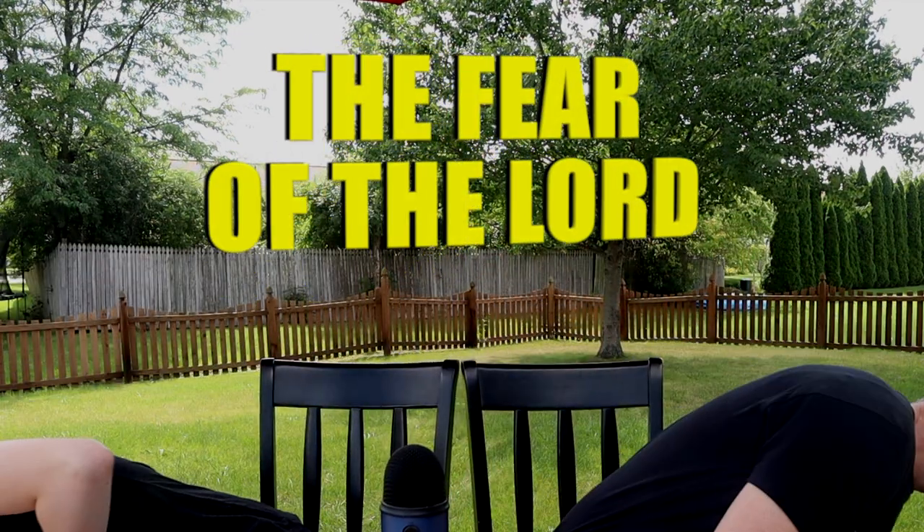Hey kids, Pastor Robbie here, along with my lovely assistant and wonderful daughter, Sadie. Hello. And today, we're going to have some fun learning about the fear of the Lord.